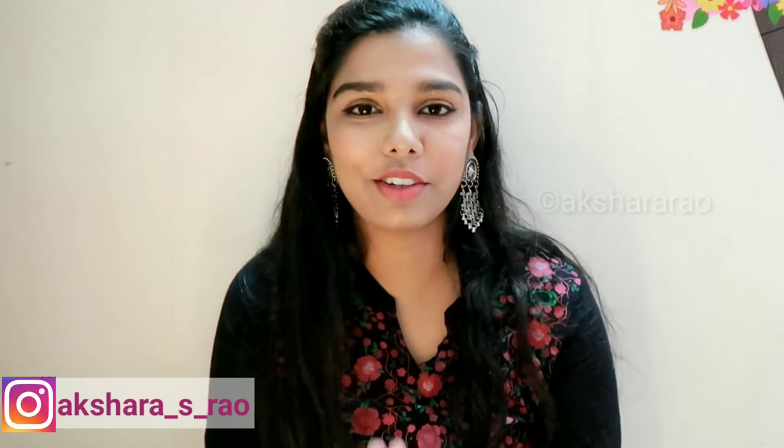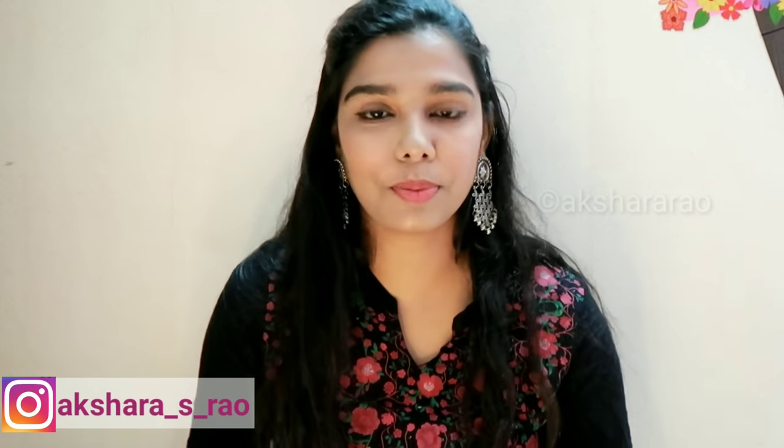Hi everyone, welcome back to my channel. My channel is now for the first time. I am going to share a video about this.